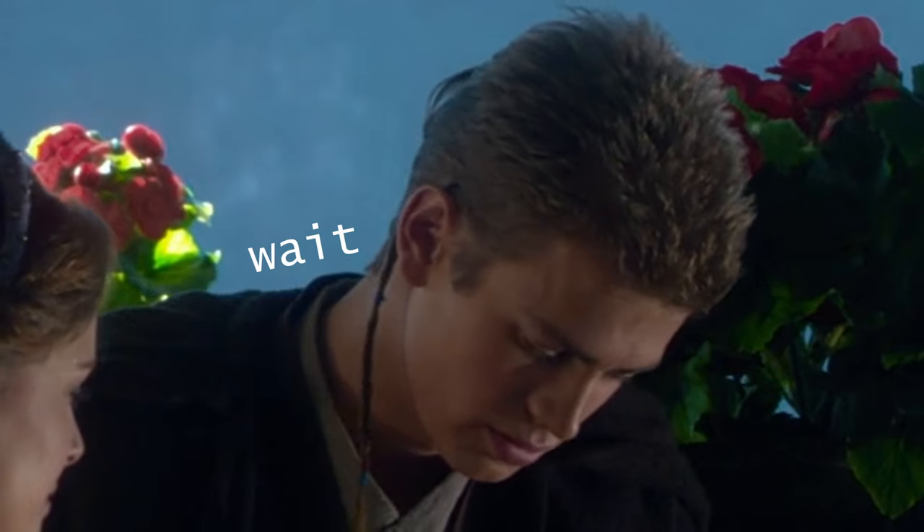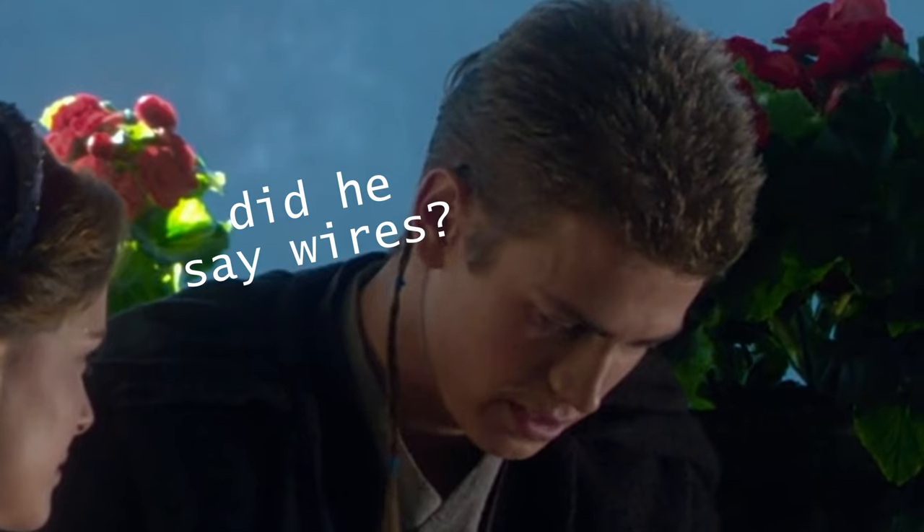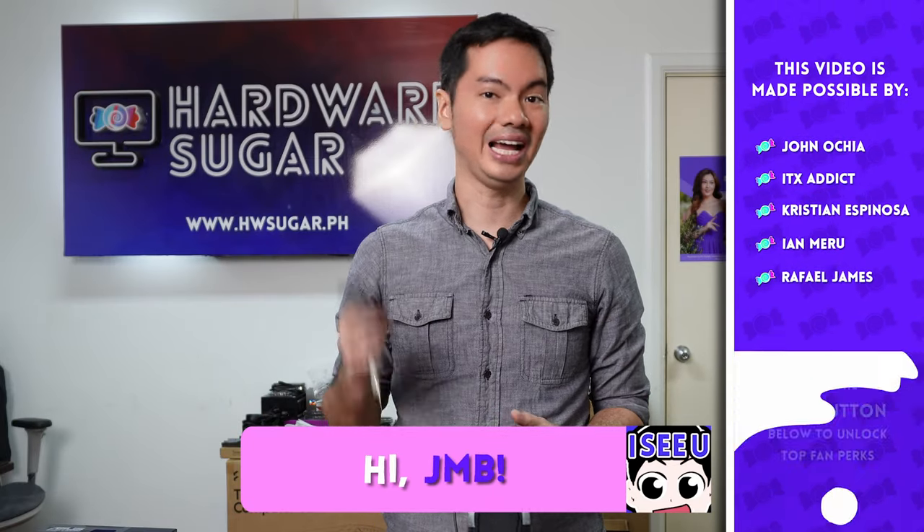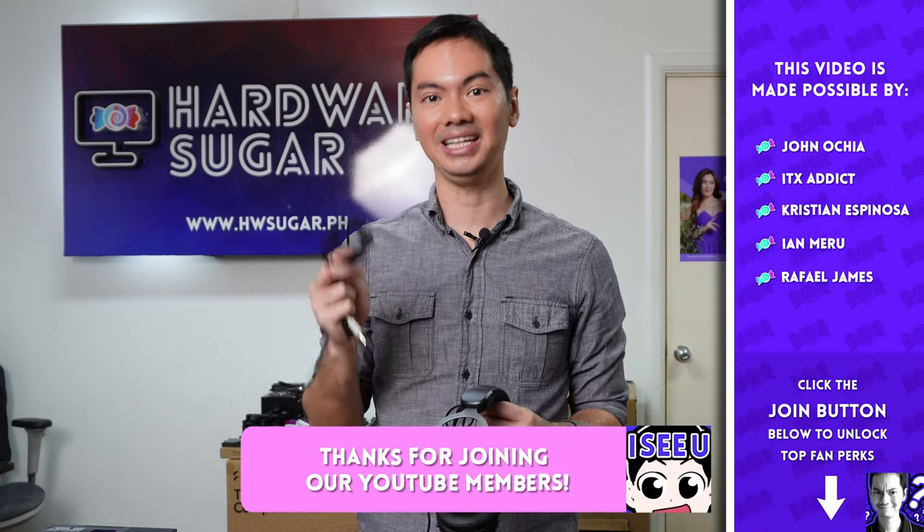I don't like wires. It's coarse and rough and irritating, and it gets everywhere. Anakin's being a whiny bitch in that video, but it's true — I hate wires and they do get in everywhere.